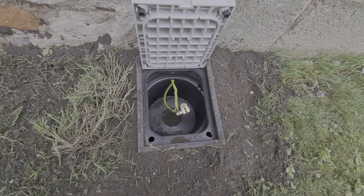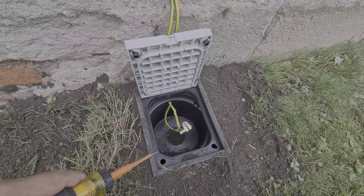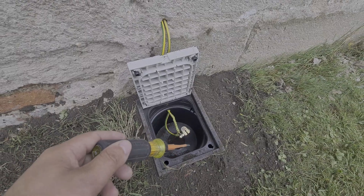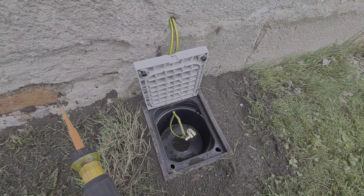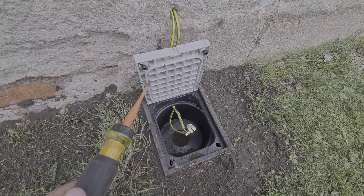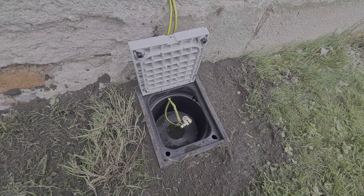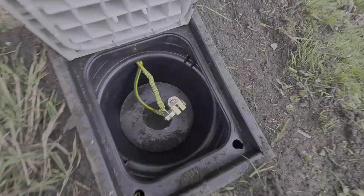The earth pit is dug and the rod is driven down. We've got a couple of cables going through — a 16mm single back to the consumer unit, and a 10mm single going temporarily to the water bond. The actual water stop tap is moving to the kitchen and we've got a bond waiting there, but obviously we need to bond it in the short term so it's coming straight off the rod for now, connecting it to the same potential.